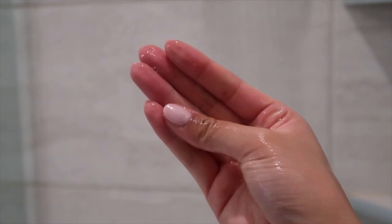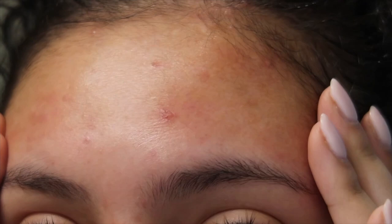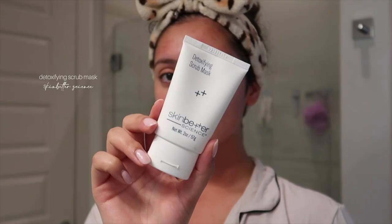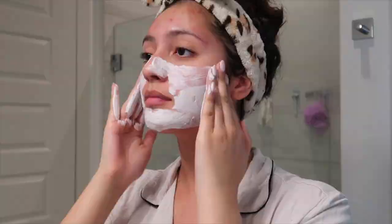Once I get out of the shower, I get started on my skincare routine. Like I said earlier, I always break out during that time of the month, no matter what, so my skincare routine is a lot more thorough than usual. I love doing a face mask, so I'm going in with this Detoxifying Scrub Mask by Skin Better Science. This mask is great at resetting my skin for clarity and that glow, and I leave it on for about five to ten minutes.